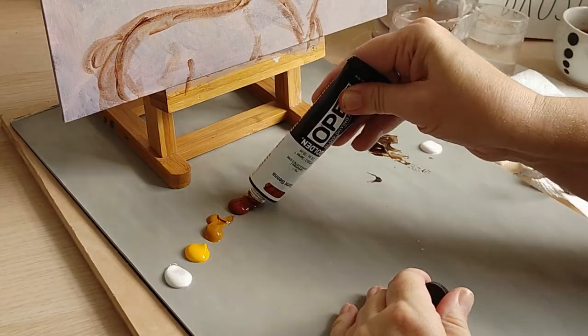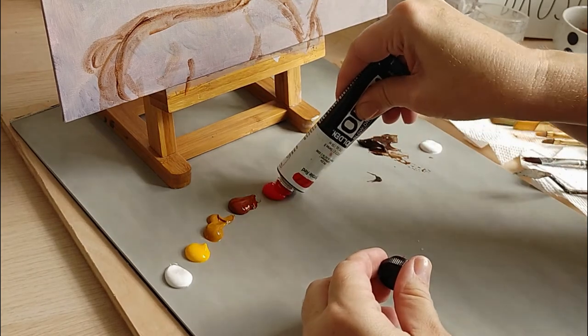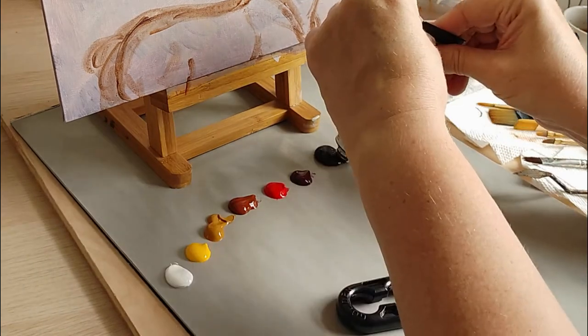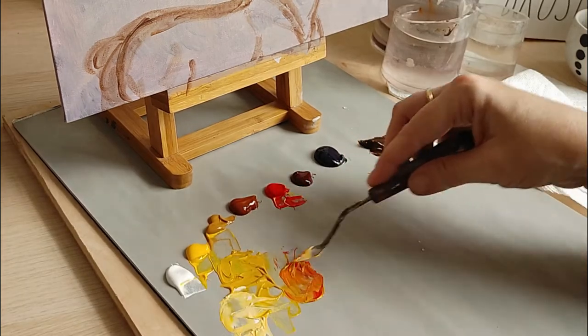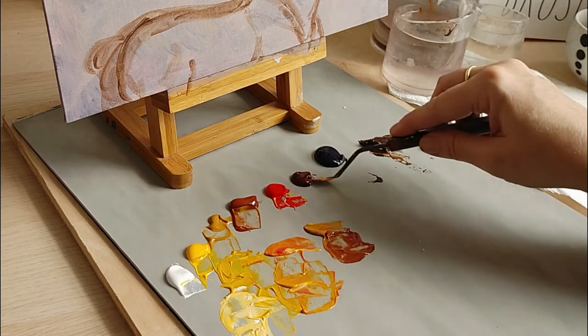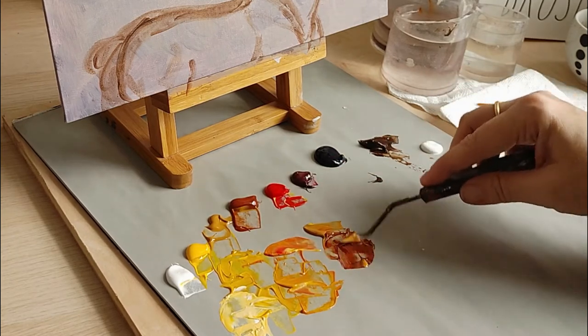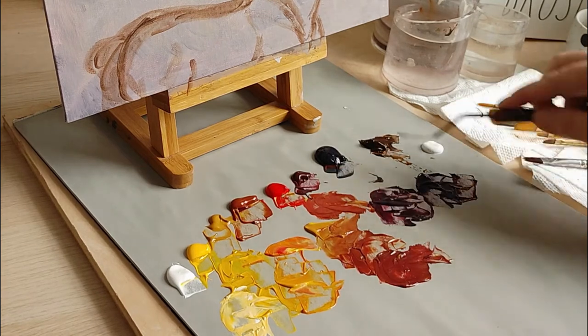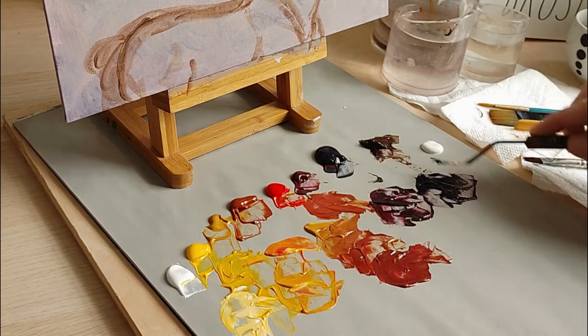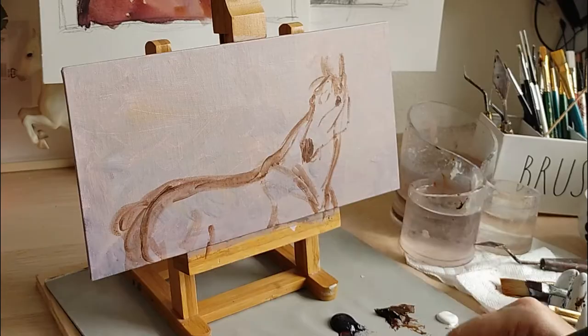I have the two sketches in the background while I paint — the pencil sketch and the watercolor sketch for the colors. When I mix my palette I usually start with one color and then mix three or more other colors using that color. Sometimes when I start painting I need to make some changes, but I like to have the bases set up.